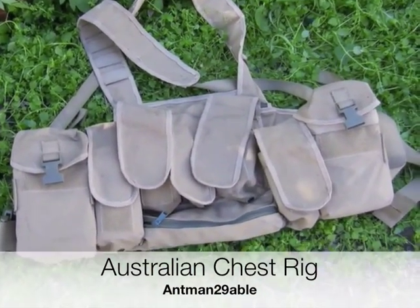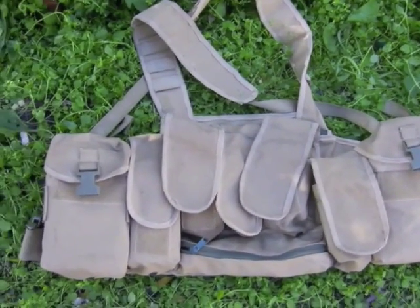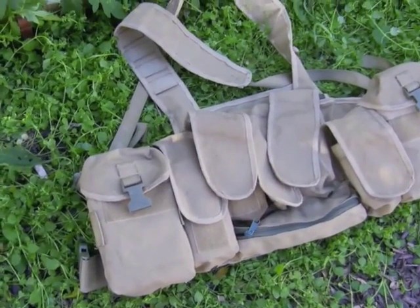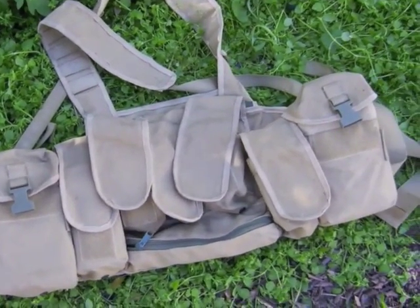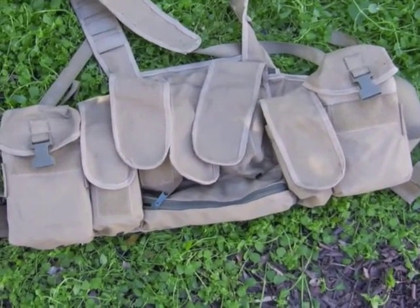Hello again, this is Ant-Man Twinner Enable, just bringing you a short video of this chest rig I bought not so long ago. It's definitely been used and I just thought I'd show how I've been adapting it for bushwalking.